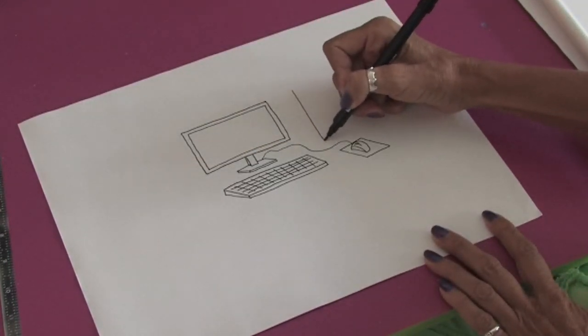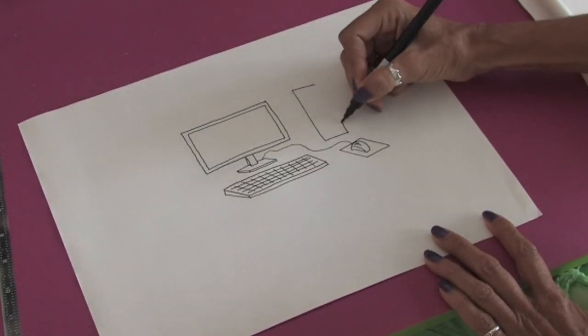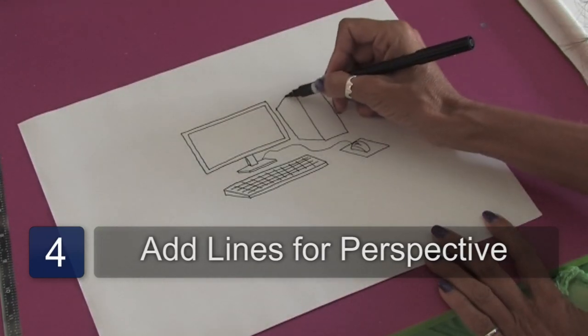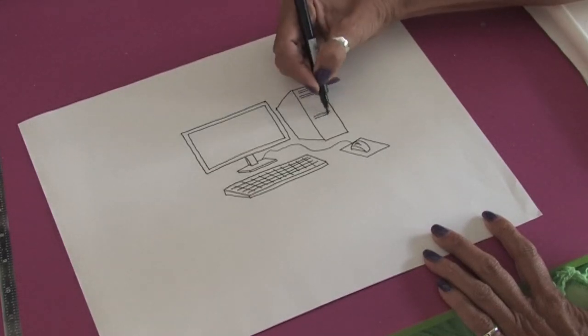And if you want to get in the other part, it's just one more big rectangle. We'll just draw those lines back for a little bit of perspective. And you can just draw a couple of little lines in to show where your discs would go, and a couple of little squares for buttons.